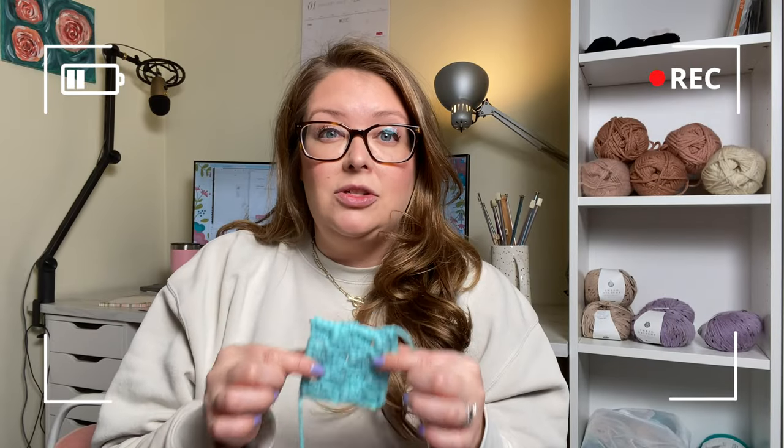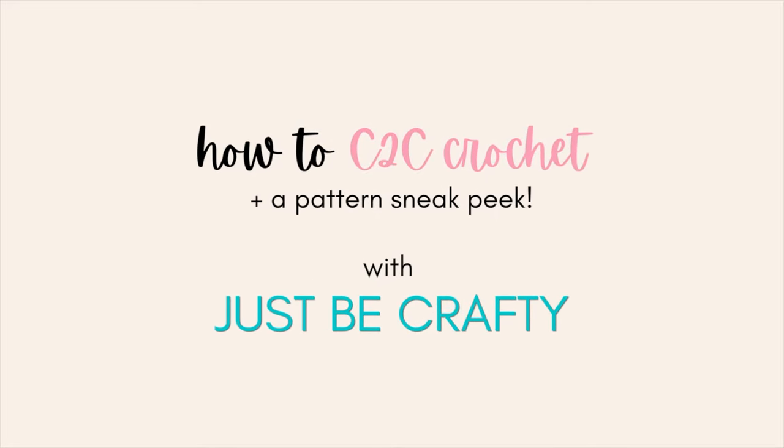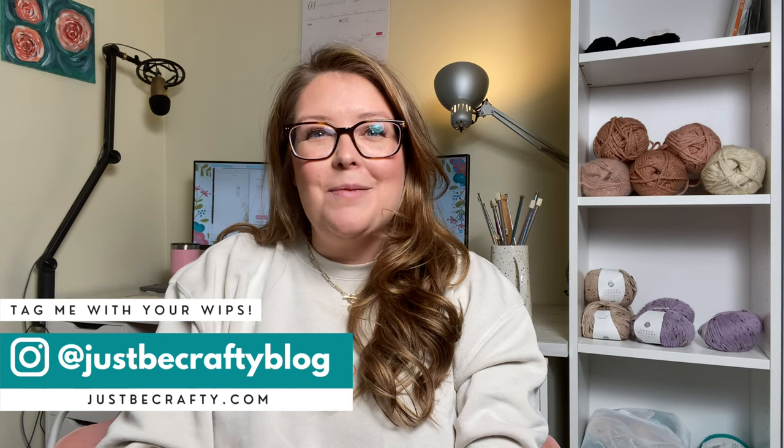There's so much that you can do with it and they're really cute. Hi everyone! Brittany here from Just Be Crafty. If you're new here, welcome, and if not, thank you so much for coming back.